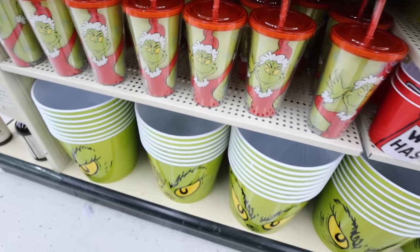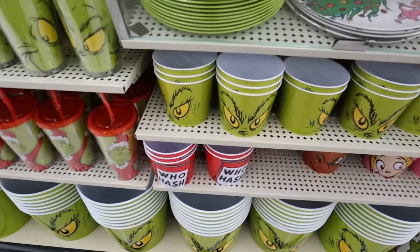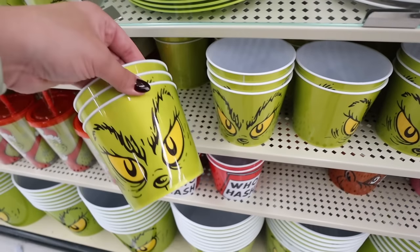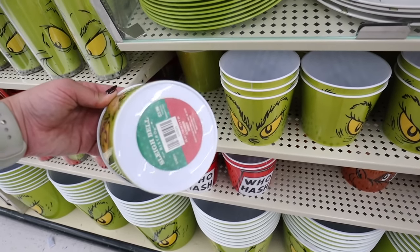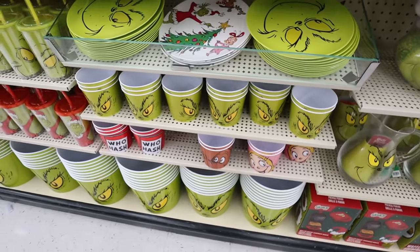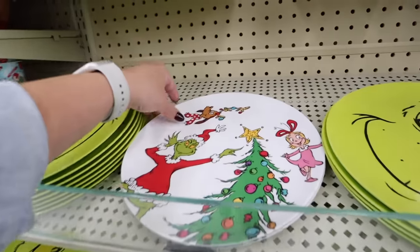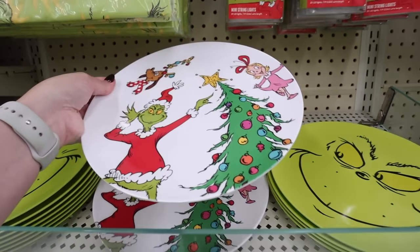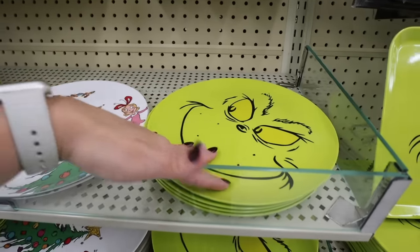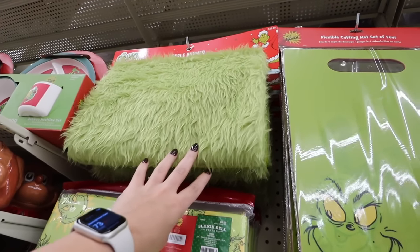If you're doing a movie watch party, they have these big popcorn buckets with the Grinch's face, and smaller ones too. They have one that says 'Who Hash,' a smaller Grinch face version for $3.99, and ones with Max's face and Cindy Lou Who — I love that it's the traditional cartoon Grinch. These plates are so cute — one has the Grinch, Max, and Cindy Lou Who for $8.99, and they have Grinch face plates as well. There's a Grinch table runner for $15.